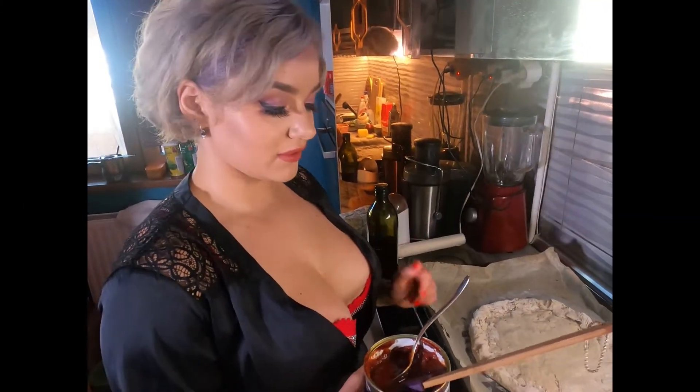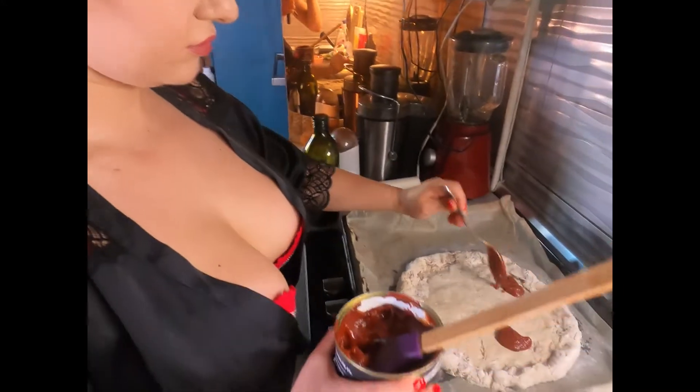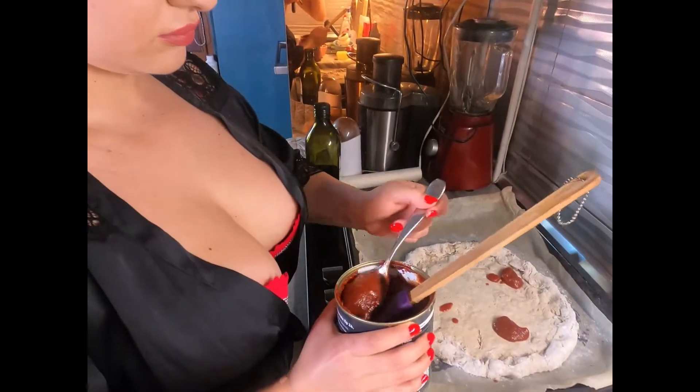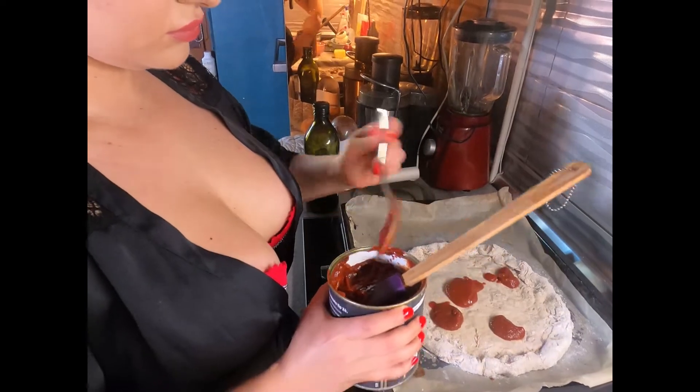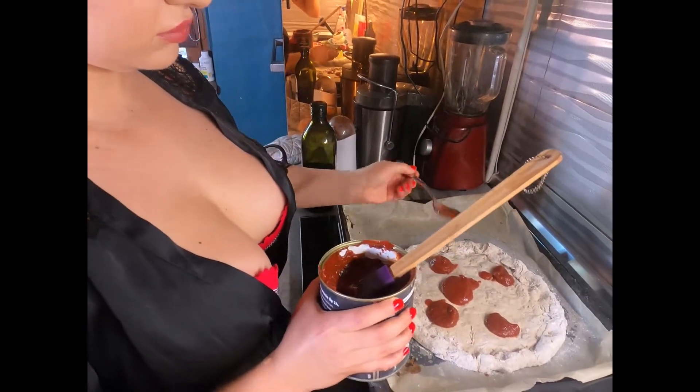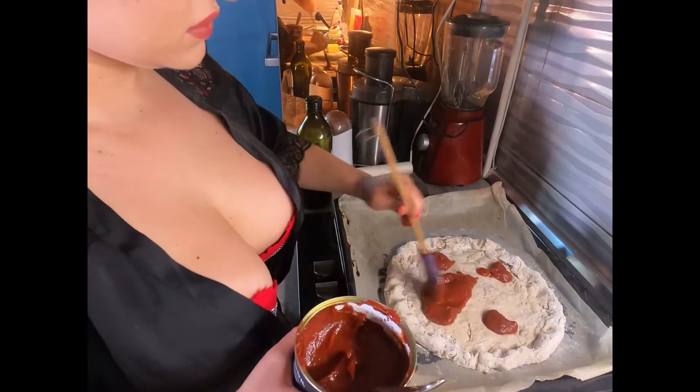So first the tomato sauce. I'm gonna spread it with this silicone spatula.